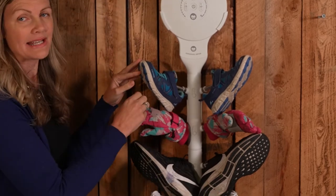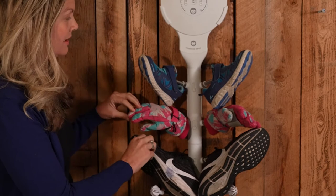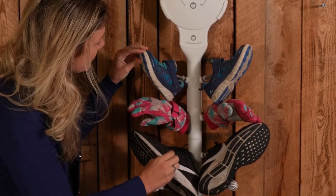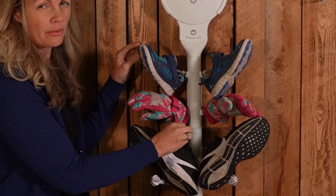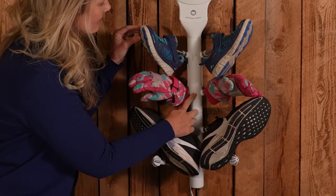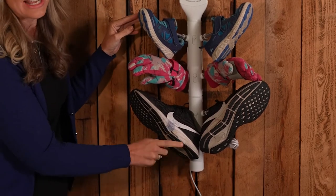These nozzles on the end maximize airflow to circulate throughout the shoe or glove that you have hanging. One important thing to note is that these need to be turned on only for the products that you're trying to dry. So these shoes turn on, these gloves go on, these shoes go on, and these nozzles stay off.